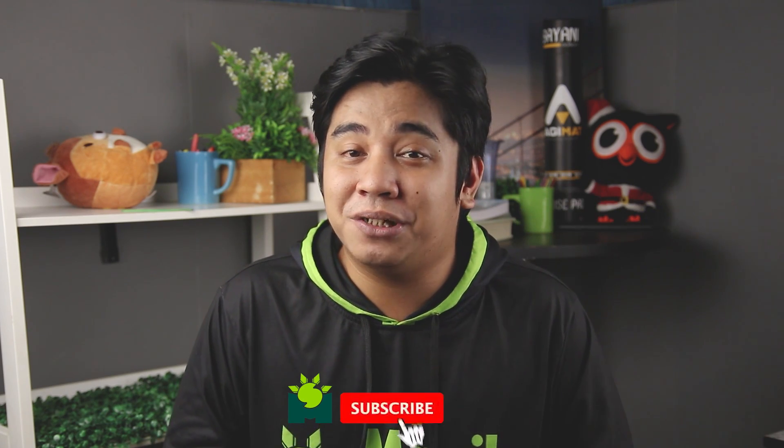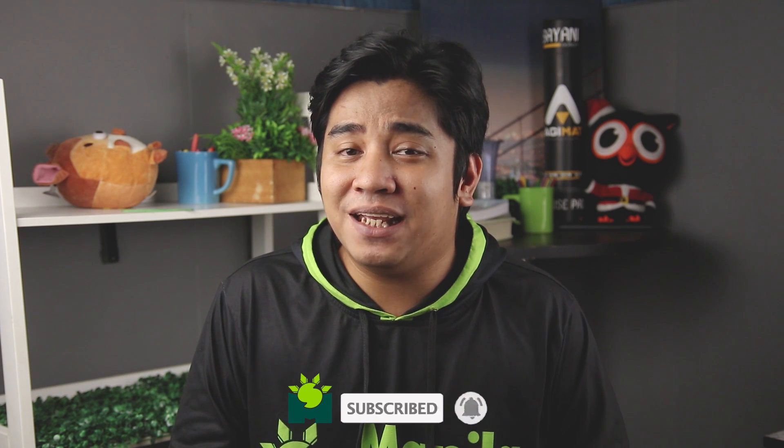That is our review of the Xiaomi Pad 5. Let us know in the comment section below your thoughts about this device. Thank you for watching — be sure to subscribe and ring the bell so you'll be updated with our future content. Also, don't forget to visit manilashaker.com for more tech news, reviews, and comparisons of the latest devices.